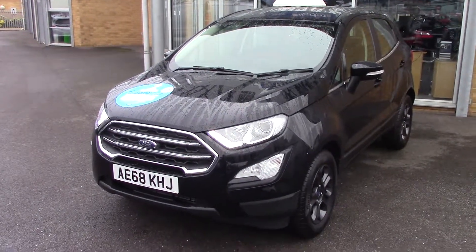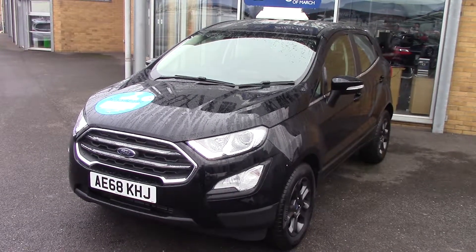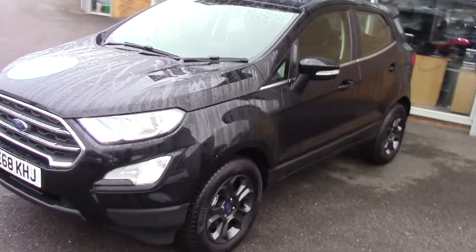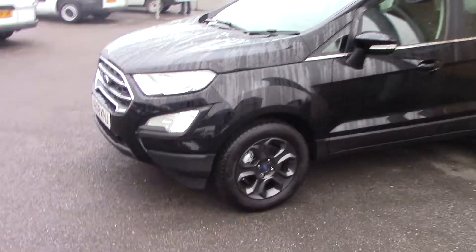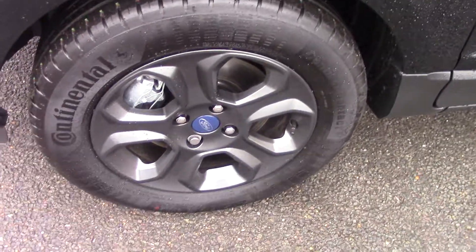Hello and welcome to Pilgrims. Today we're going to have a look around a 2018 68-plate demonstrator EcoSport 1 litre EcoBoost. As you can see it's finished off in a lovely black metallic, and it also comes with these lovely dark charcoal alloys as well that really do set the whole car off.